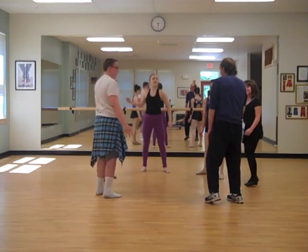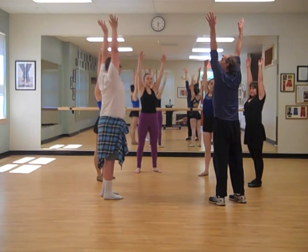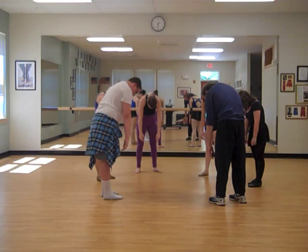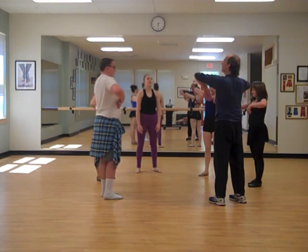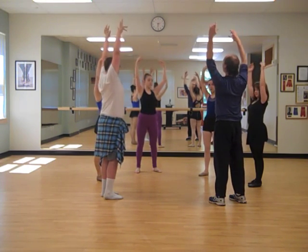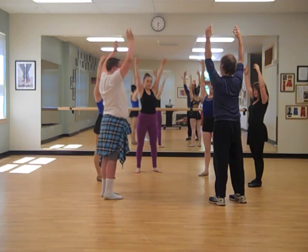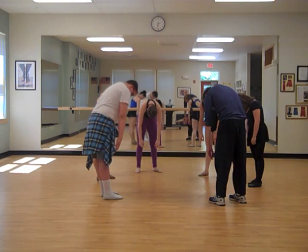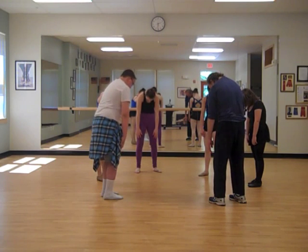Shake it out. And before we do the next thing, just take a nice slow reach, nice and high, and let your arms roll down. Let your head, neck and shoulders release — just hang there for a second. And roll back up. One more time: reaching up. Make sure your shoulders are nice and relaxed. Take a nice deep breath while you're here, and let the air out. Excellent. And fold down — head, neck and shoulders. Let your knees bend a little bit, and straighten. And roll back up.